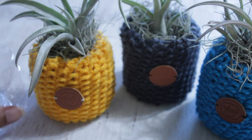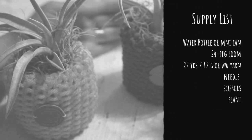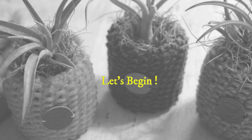Get your little mini can, your water bottle, and a 24-peg loom, 22 yards or 12 grams of worsted weight yarn, a needle, scissors, and your favorite plant — in my case, an air plant. And let's begin.